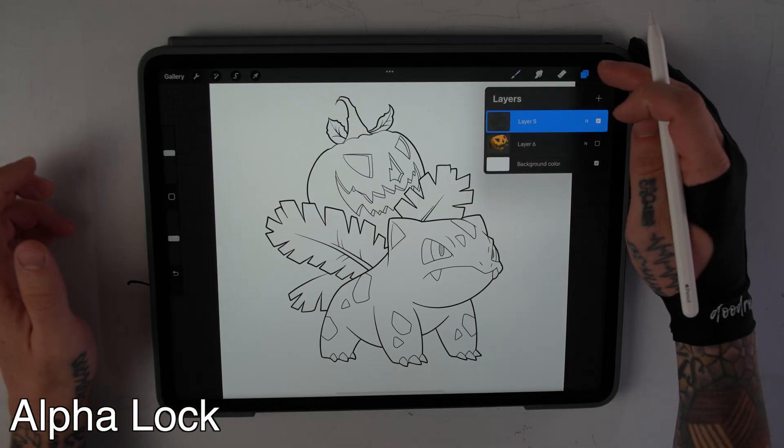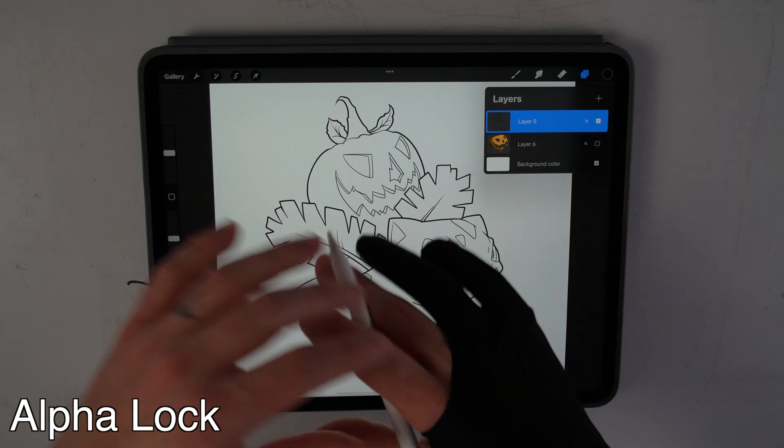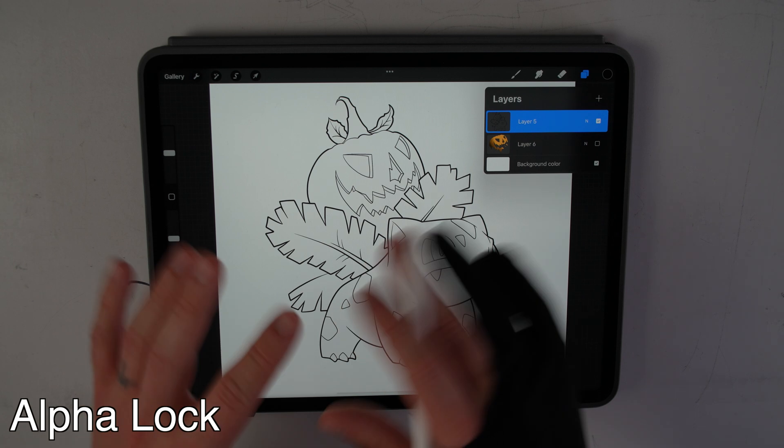Let's start off with alpha lock. Alpha lock will allow you to shade and draw within a certain shape without affecting the rest of your drawing, but there is a drawback with alpha lock and I'll show you that in a moment.